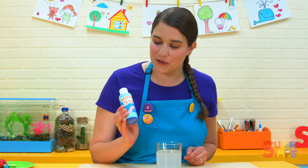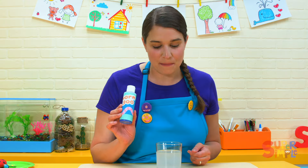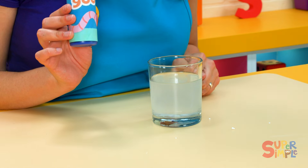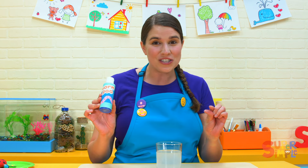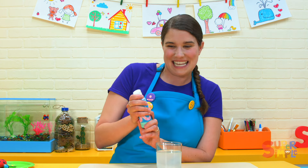Inside here is worm goo. It's really gooey, but once we put it into the worm activator solution, it's going to turn the goo into long stringy worms. Let's see.